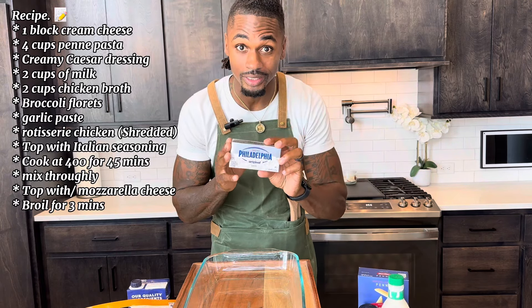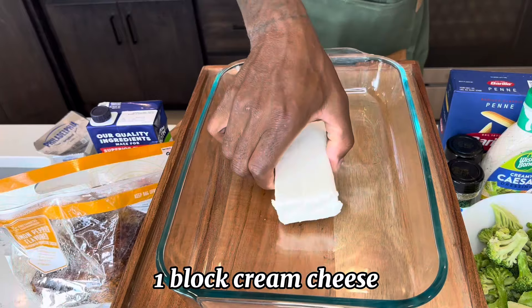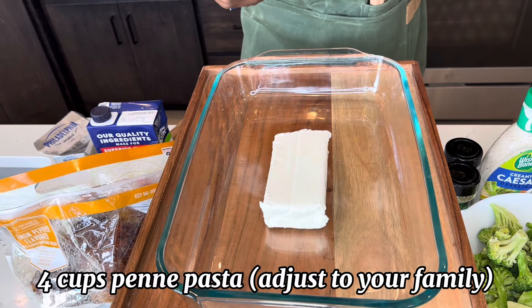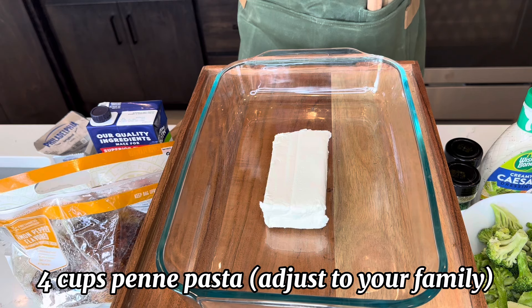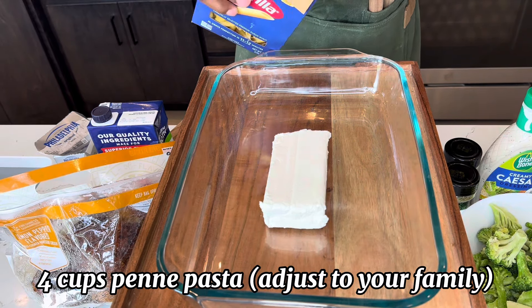First we're going to start with our block of cream cheese. Next we're going to do our penne pasta and we're just going to add it around the cream cheese. You're supposed to do about four cups, but we have to feed a family of seven, so I just go ahead and use the entire box.